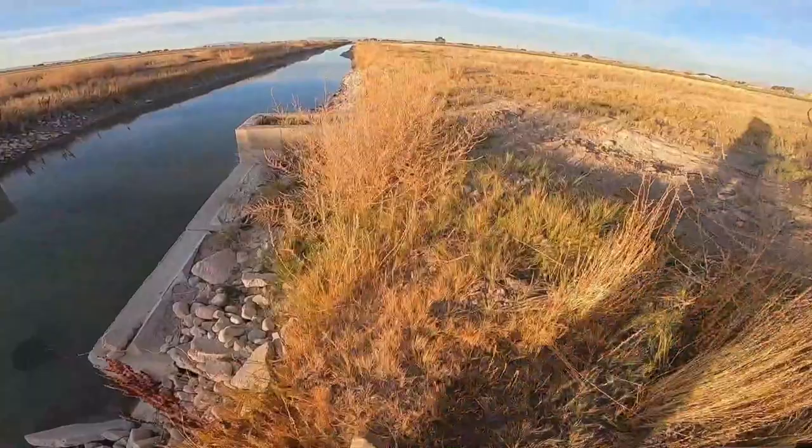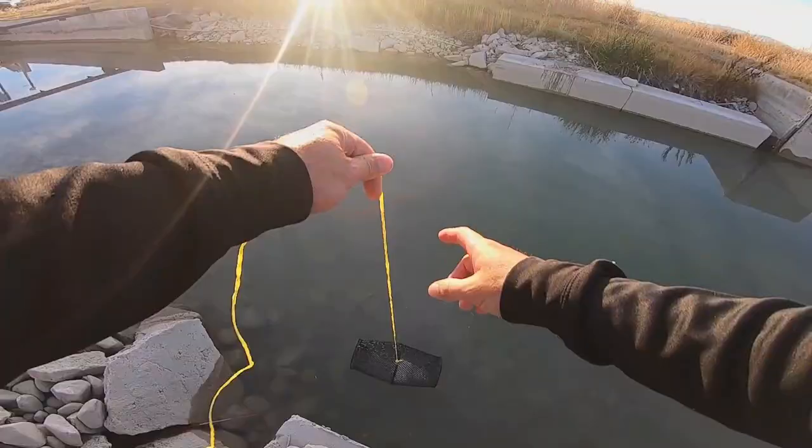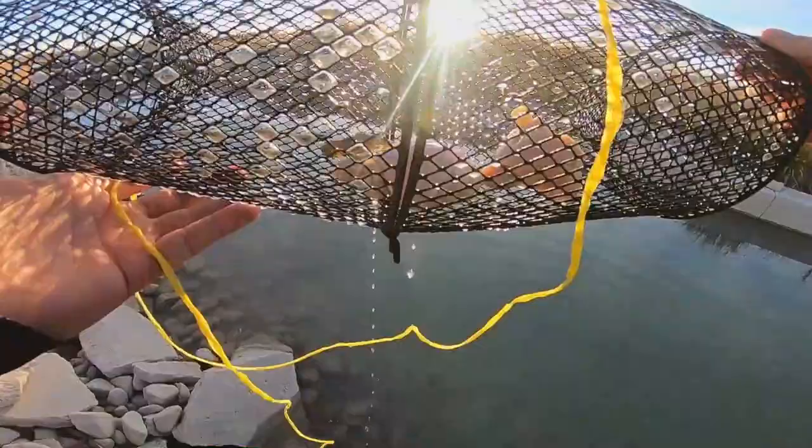Whoa, geez guys — those are roly-poly rocks right there, I nearly landed on my butt! What do we got in here? Yeah, just one guy — had all that chicken to himself. Geez bud, you've been really chowing down!